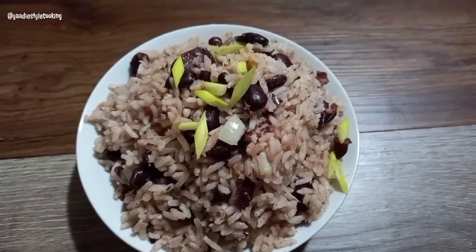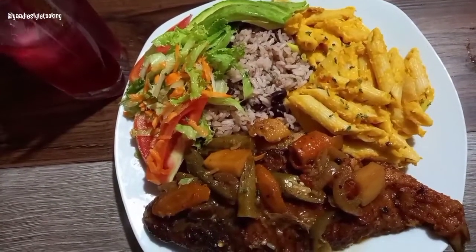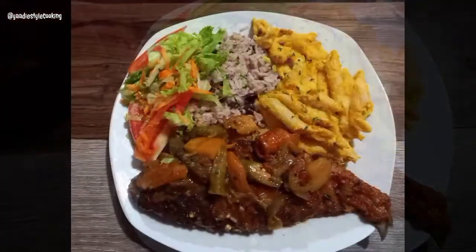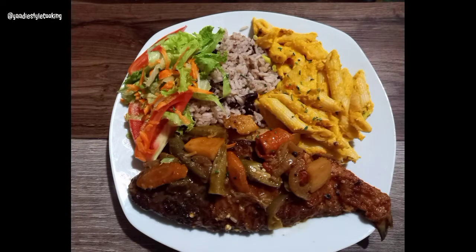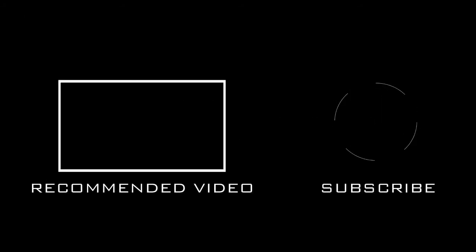So here you have it — my quick and easy rice and peas using tinned red kidney beans, without sacrificing taste, flavor, or texture. I have it served here with my roasted vegetable pasta and brown stew fish. Brown stew fish video coming up soon, so be on the lookout for that. Thank you so much for watching — please remember to like, comment, and subscribe. See you next time!